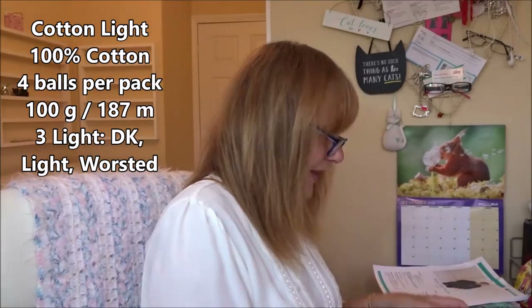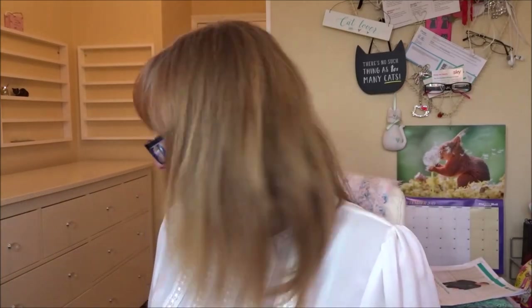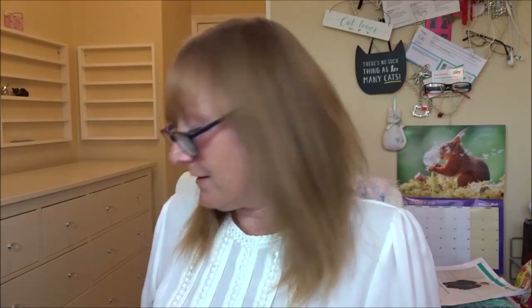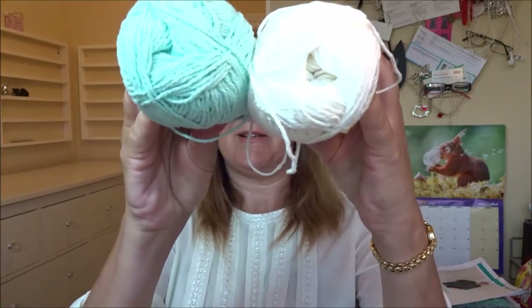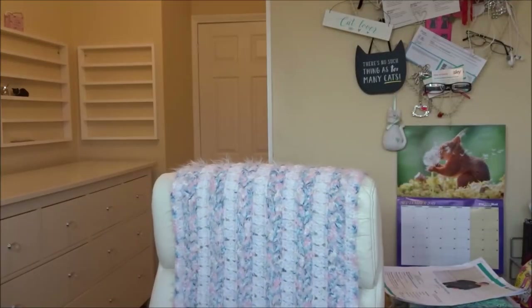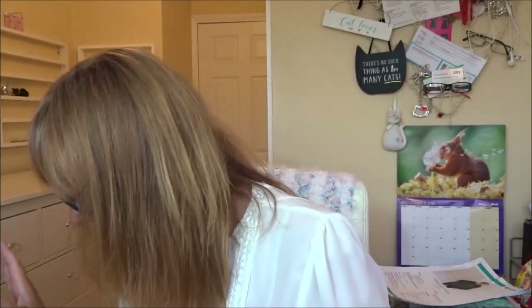So that's my little haul! I've got three sets of wool for the baby blanket - the white, the light pink, and the pink. I've got the Pastel Cotton to make one poncho, and the white and green to make a stripy poncho. Really really pleased. I've never ordered the baby yarn or the cotton before, and they're really good quality - feel very soft, feel very nice. That was my Ice Yarns haul.